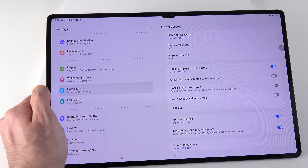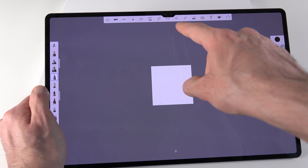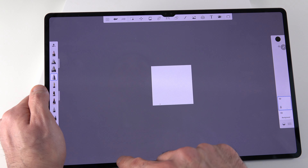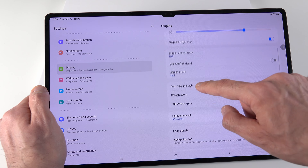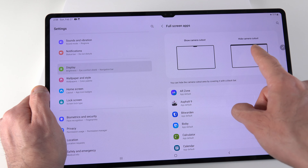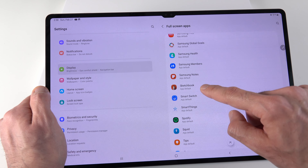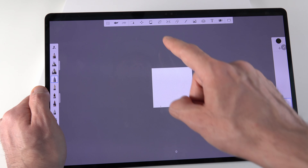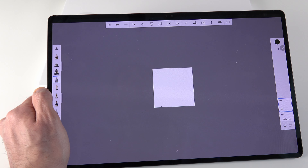Nobody really likes the notch. In apps like Sketchbook, the camera cutout can actually cut off icons and get in the way. To hide it, go to Settings, then Display, then Full Screen Apps. Find your app, select Hide Camera Cutout, and go back — the notch is gone. It's a really useful feature, especially for apps where that space matters.